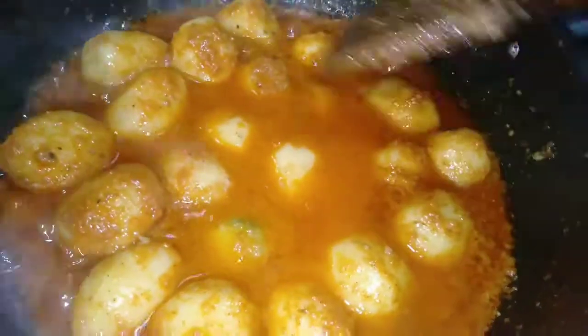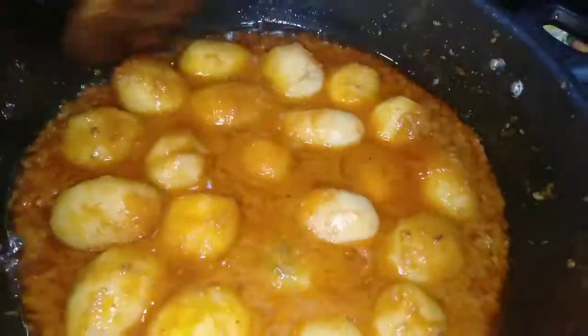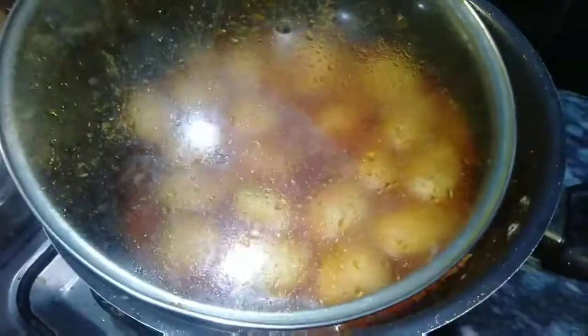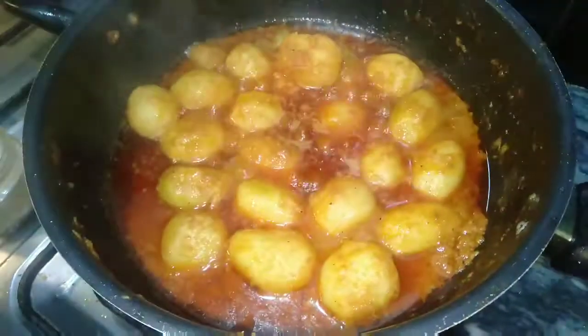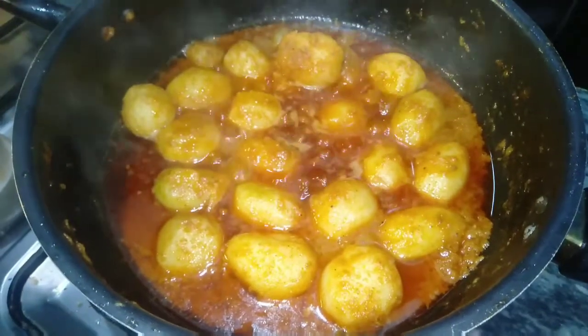Add a little water and cook for 3 to 4 minutes. You can see that the oil has risen to the top and the yogurt masala is now dry.